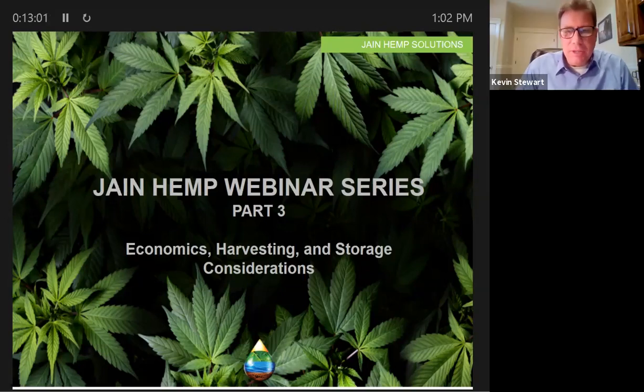Thank you, Richard. Appreciate it. Coming in from eastern Idaho today, and appreciate everyone that has joined this webinar. In this webinar, we're going to cover part three of this series in hemp. I know that I personally have learned a lot over the past couple of years as we've really paid attention to this crop and visited with a number of growers. One thing I'm always amazed by is just the vast amount of differences in how people have approached this crop.